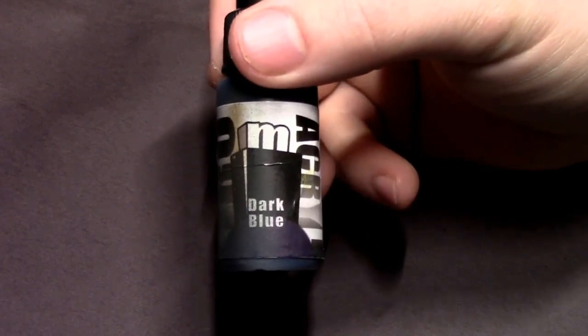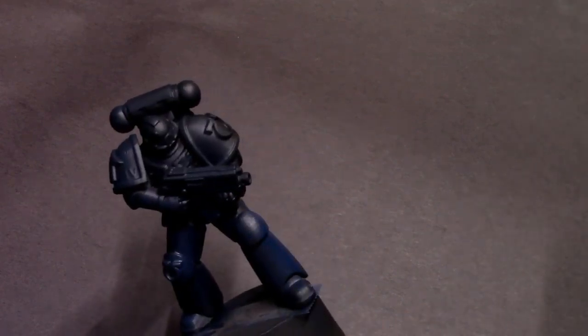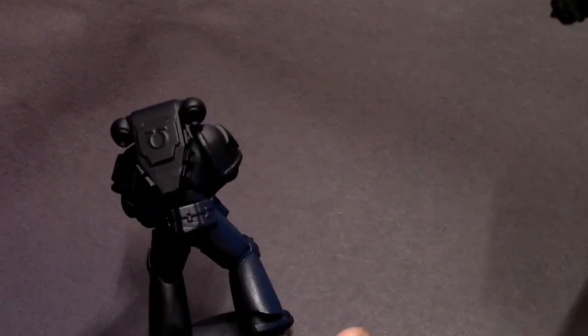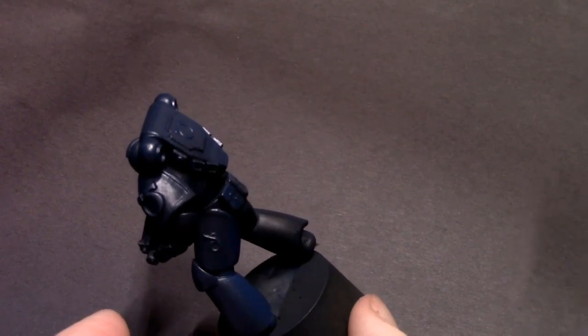I'm going to start off with some Pro Acryl Dark Blue in the airbrush with some Flow Improver and spray on a pretty good base coat, leaving a little bit of the black primer showing through in the deepest recesses and shadows just so that we can have some pretty high contrast on this model.